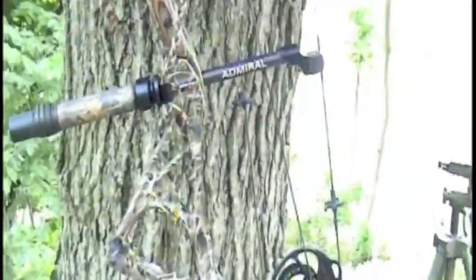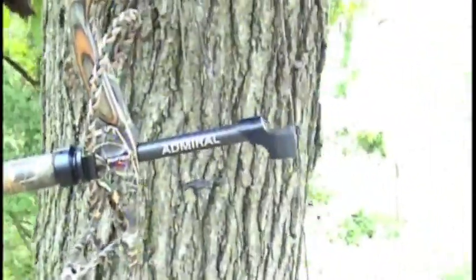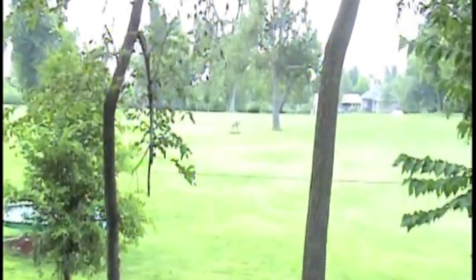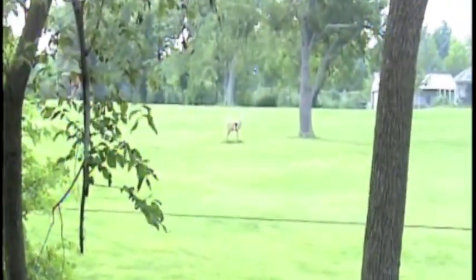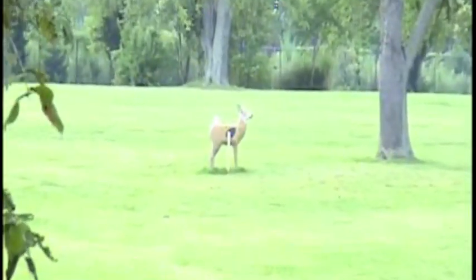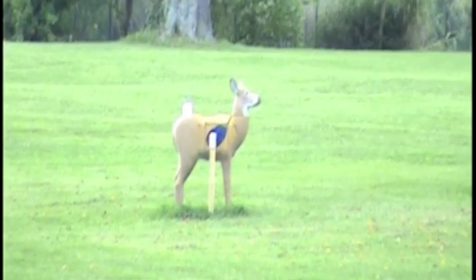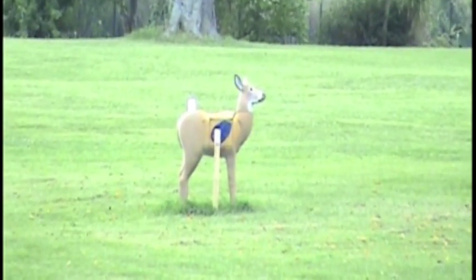So I'll go down there, get her set up, give you a shot. Shooting the Bowtech Admiral there. We go ahead and zoom in on the doe so you can even see it — zoom in all the way in as best it will. That's all the way in there. First arrow getting ready to be launched.